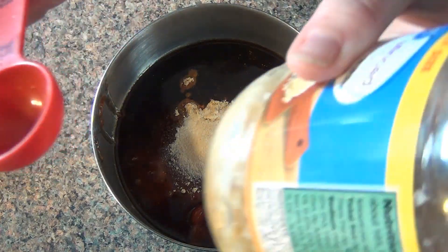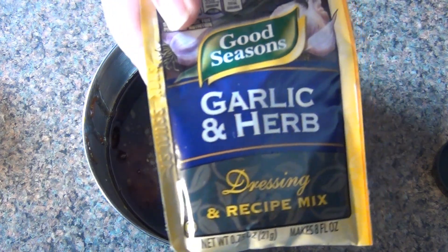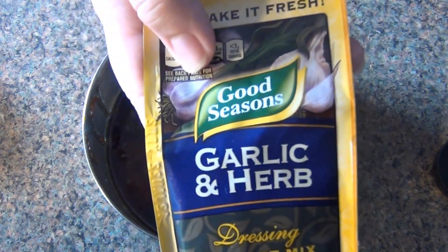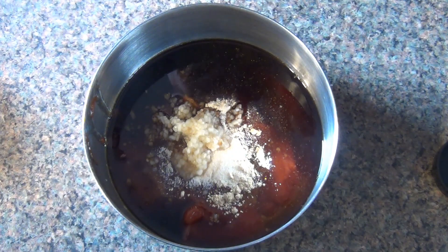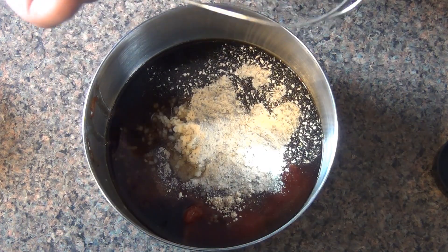Next, a tablespoon of minced garlic. And for the star of the show, garlic and herb dry seasoning mix — I really recommend adding this, it's not in the original recipe but it makes it really yummy. Now I'm gonna give it a good whisk.